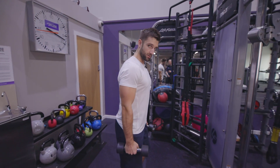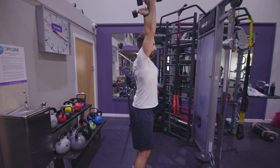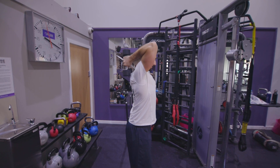Dumbbell standing overhead tricep extension. Upright position, feet wider than hip width so you've got a solid stance, shoulders pinched back. Bring the dumbbells up and overhead. From there, keep the wrist strong and shoulders locked in, allowing movement only from the elbow joint.